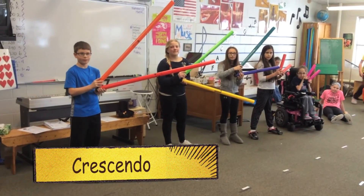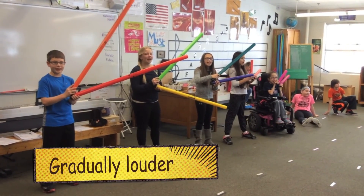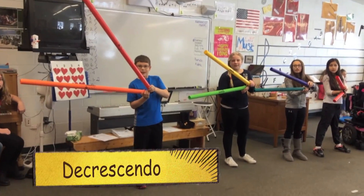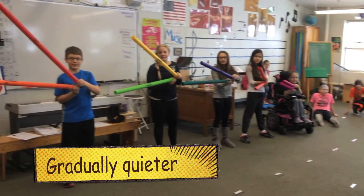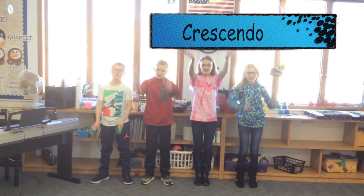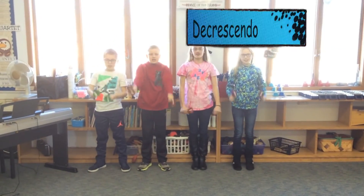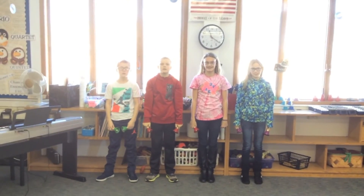Crescendo, decrescendo — take four. What is crescendo? Gradually getting louder. And you switch it — what is decrescendo? Gradually getting softer. Give yourself a boom whacker clap. What is crescendo? And what is decrescendo? I think we've got it — give yourself a bell.